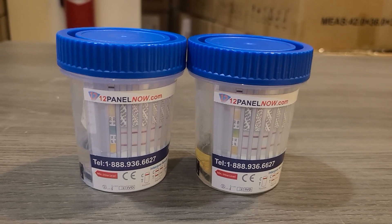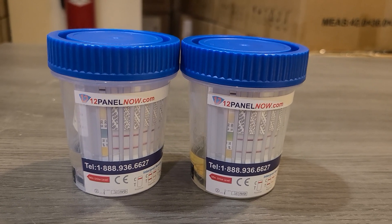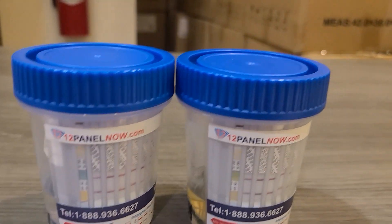I hope you found that informative. That was just a quick guide on how to read adulterants in drug tests. This is Alex with 12PanelNow from 12PanelNow.com.